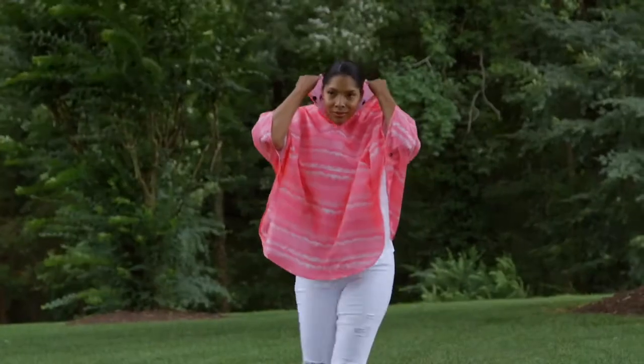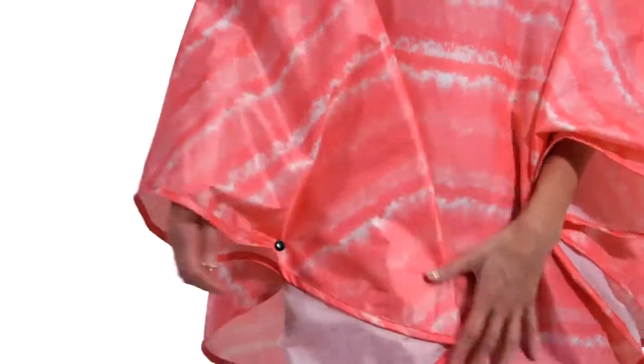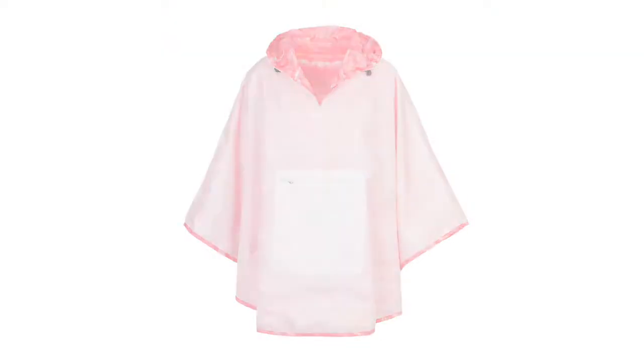Our new ponchos are made of the same great waterproof material, along with the same great functionality, including reversible looks and easily portable styles.